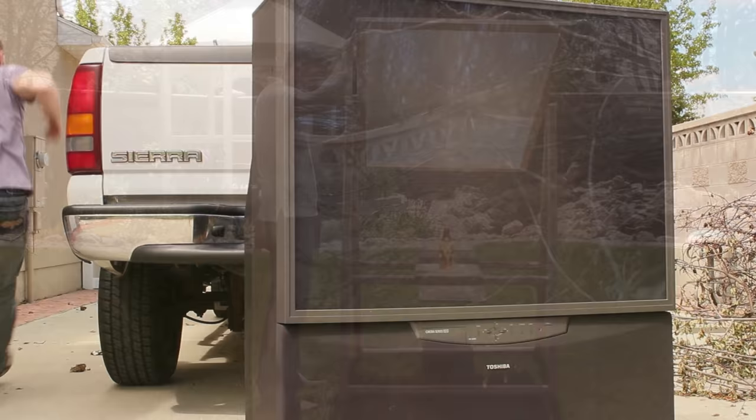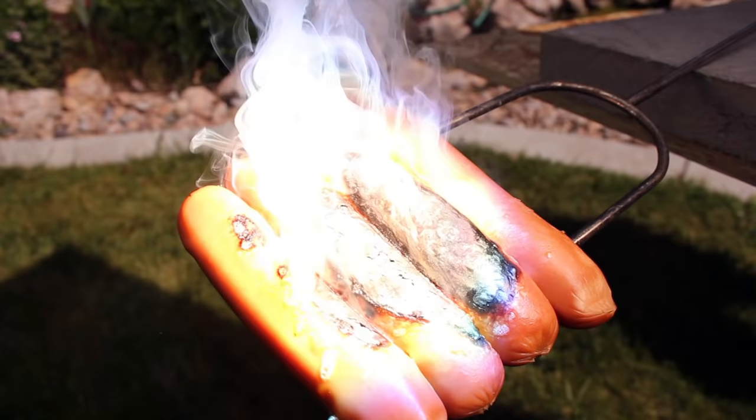In a previous project, I found a free TV and turned it into a giant solar scorcher. This shoots out a deadly beam of sunlight that's hot enough to abuse food, melt metal, and burn things you probably shouldn't.